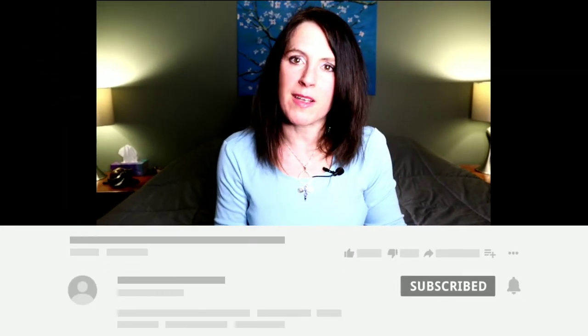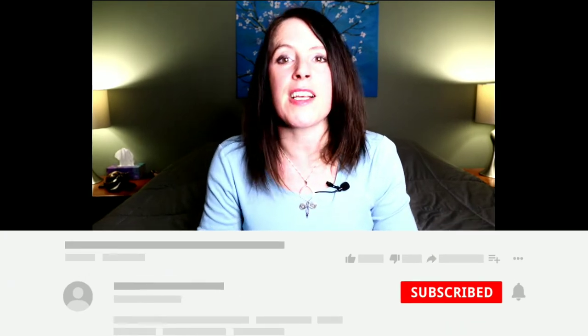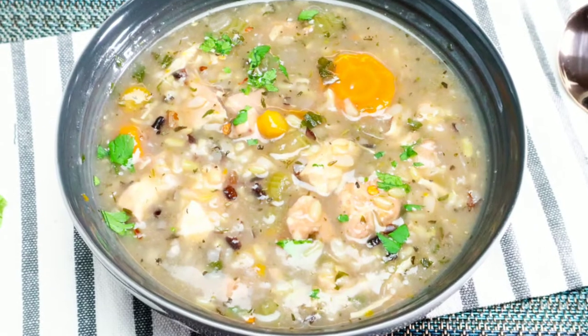Before we get started, if you have not already, I would love for you to be a part of this community. You do that by hitting the red subscribe button right below this video. Next week we are making a chicken and wild rice soup — super delicious, you do not want to miss this recipe. Be sure to click the bell icon so you're notified each time I post a new video. If you're ready to make a super delicious salmon with Israeli couscous, smash that like button and let's jump right into the video.